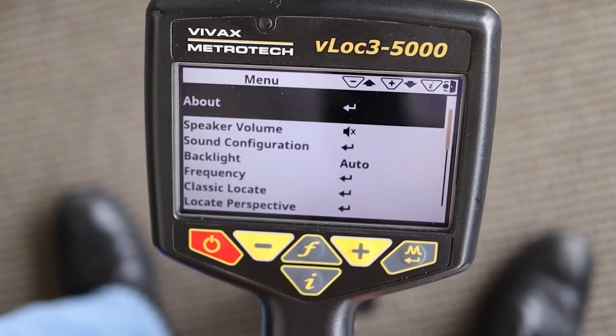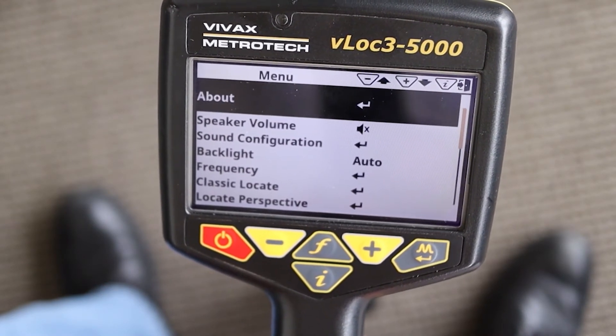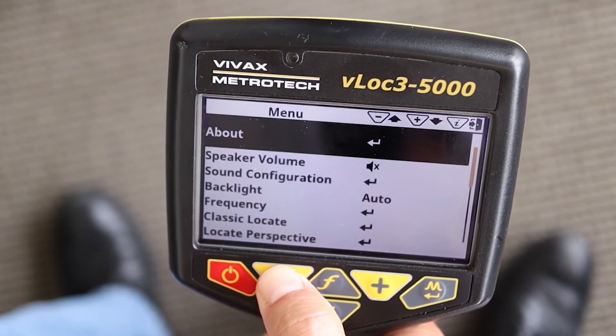One last thing before you leave the menu: if you are pairing a V-Lock 3 5000 or a V-Lock 3 DM, scroll through the menu till you find GPS source.